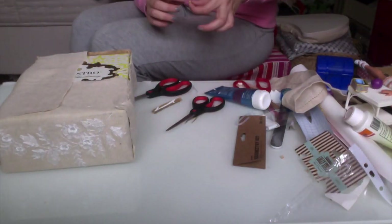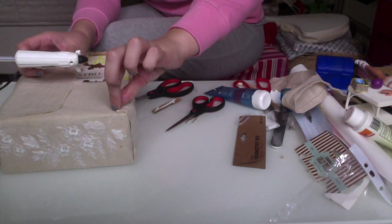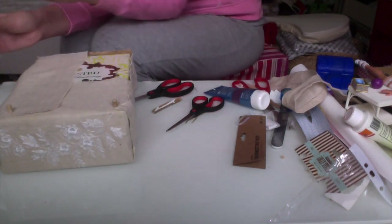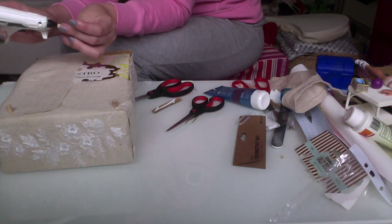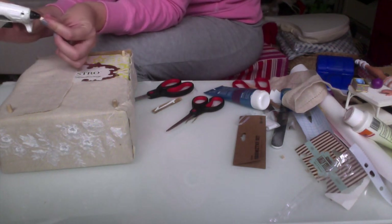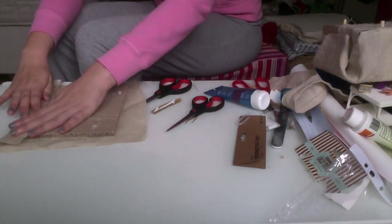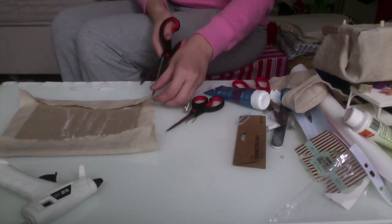The only thing that's not recycled on this bed are the feet. They are made from a wooden flower stick that I bought and cut into four small pieces to make the feet fit the bed.